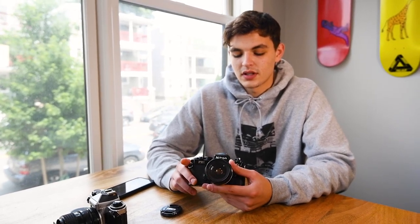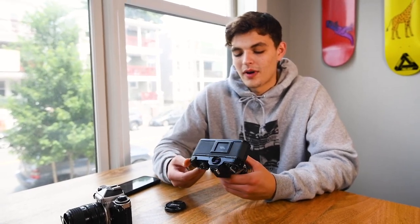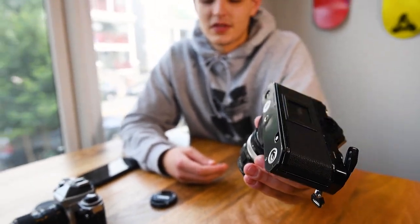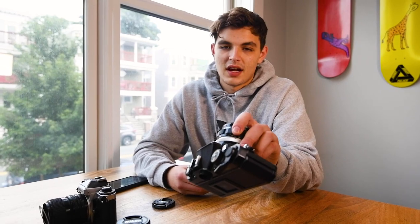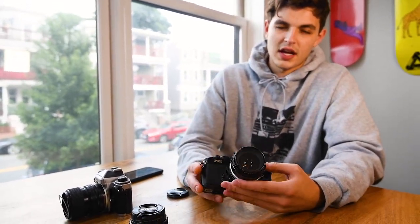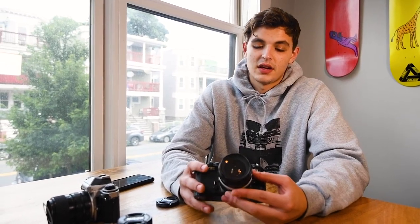The first and foremost reason I would give is just because of the build — it's all metal. I've had this camera for about four years now. When I got it, it was in pristine shape, completely black. I've scuffed it up quite a bit, but even after dropping it and having it in my bag and luggage, it's still in really good shape and still shoots just like it did the first day I got it. To me, that's all that matters.